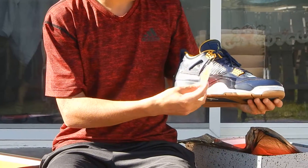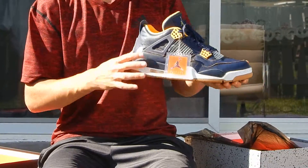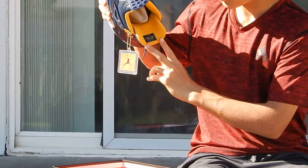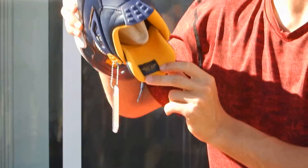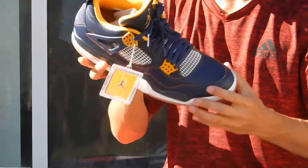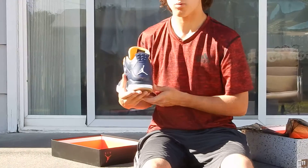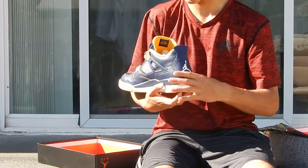It also comes with this hang tag that has the Jumpman and it says 'Air' on it. Inside the tongue says 'Dunk From Above' and it has number 23 for Michael Jordan because he could fly. The back tab also has a white Jumpman. It doesn't have the OG tag because these are not OG.